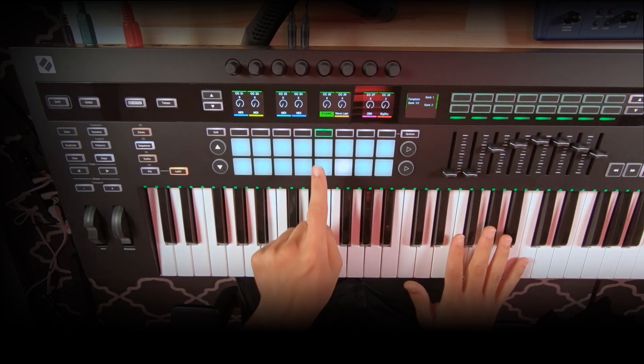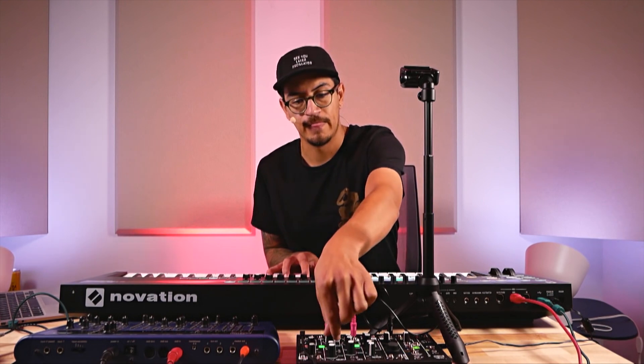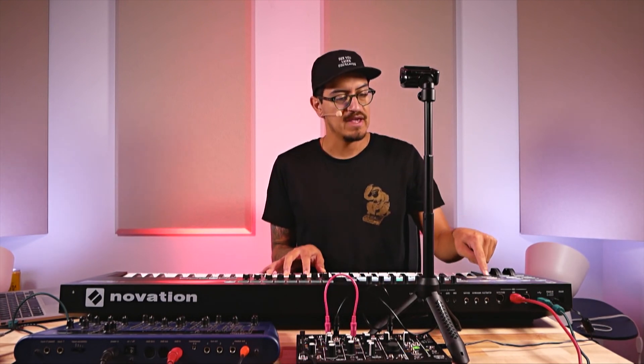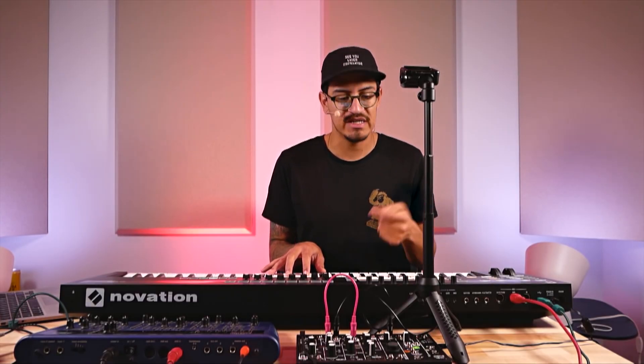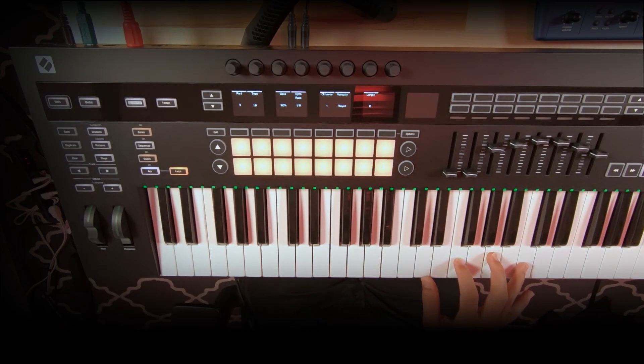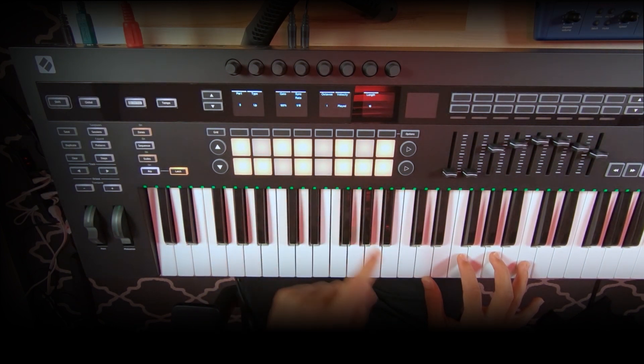Jumping over to the arpeggiator — hitting Shift and ARP turns the arpeggiator on. I'm on track five, which is the Oak Coast running out of the CV and gate mod output number two. Press a chord and you'll instantly hear it start going out. I can hit ARP and see the different parameters. Down on the 16 pads, I can actually take notes on and off the arpeggiator, creating my own arpeggiated sequence — every 16 steps play, but I can remove steps to create a custom arpeggiated pattern.